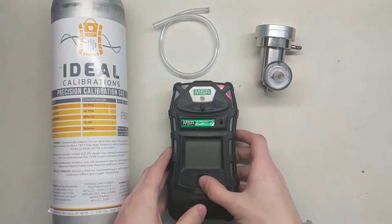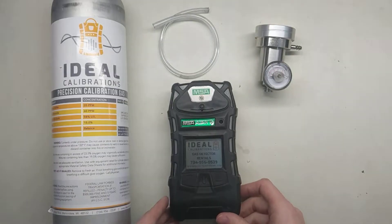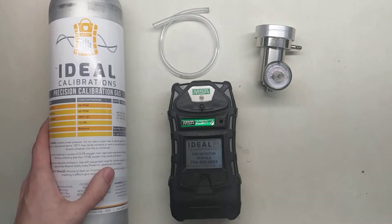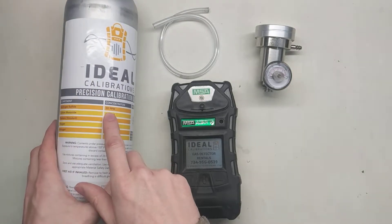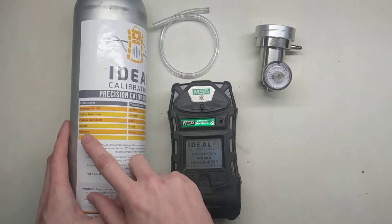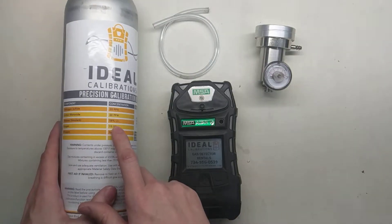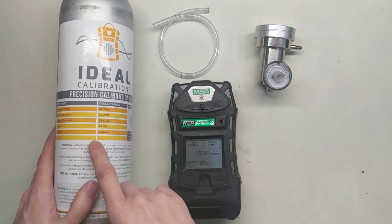To get this started up, we'll talk a little bit about what you need to do to calibrate this monitor. While it's going through startup, the first thing you need is a cylinder of calibration gas with the MSA values for it. So this is hydrogen sulfide at 20 parts per million, carbon monoxide at 60 parts per million, pentane — which we use methane as a simulant — but it's supposed to be 58% LEL, and then oxygen at 15% with a nitrogen balance.